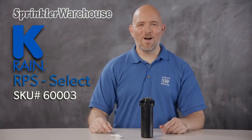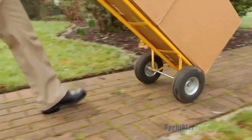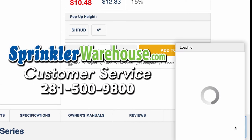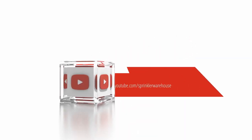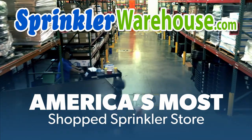I really like this rotor and I think you will too. Pick up some RPS Selects today on sprinklerwarehouse.com. Remember, Sprinkler Warehouse has everything you need to make your trees, lawn, flower beds, and gardens lush and beautiful. Questions? Chat with one of our incredible customer service agents on sprinklerwarehouse.com — they really do know their stuff. Subscribe to our YouTube channel for helpful tips, tutorials, and general sprinkler instruction. Sprinkler Warehouse: America's most shopped sprinkler store.